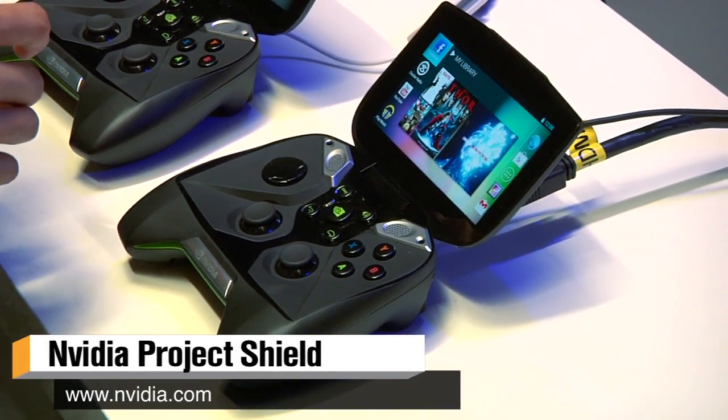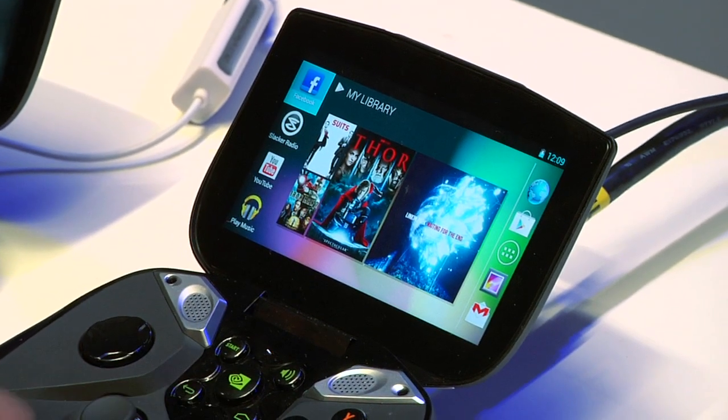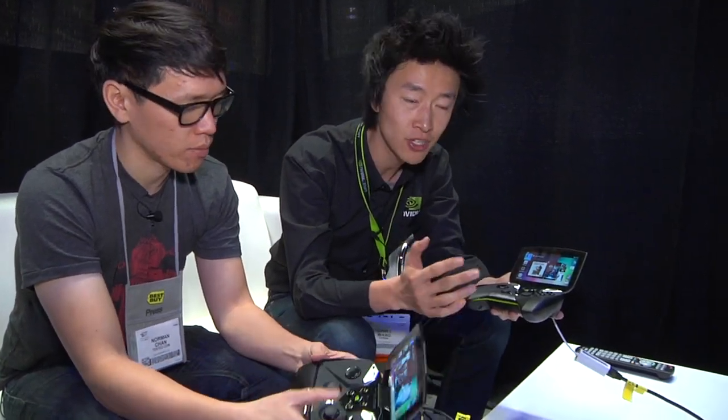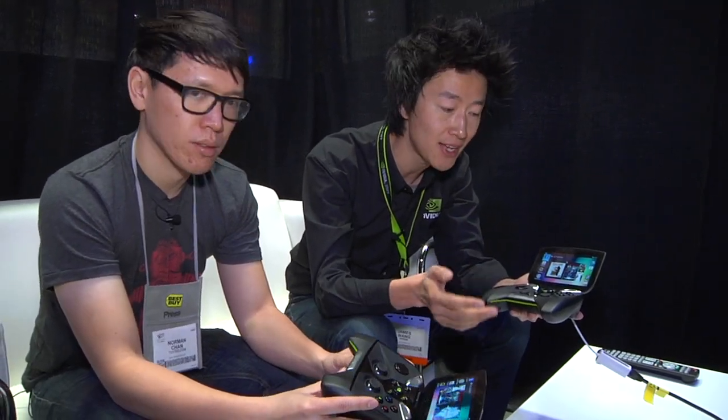Shield is an Android device running the latest version of Jellybean. Nvidia didn't want to build a new proprietary OS or system. It's the first handheld platform that's totally open, based on the idea that there are lots of great Android games and PC games already out there. There's no need to create something new in a walled garden, so you can run both types of games on this portable device.